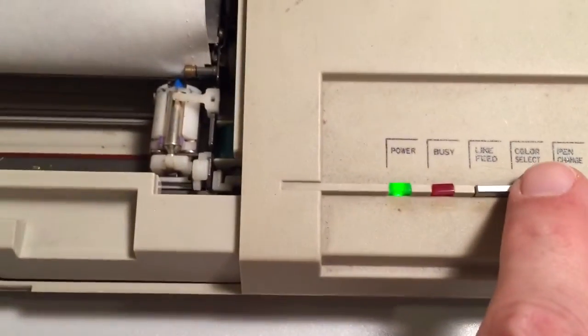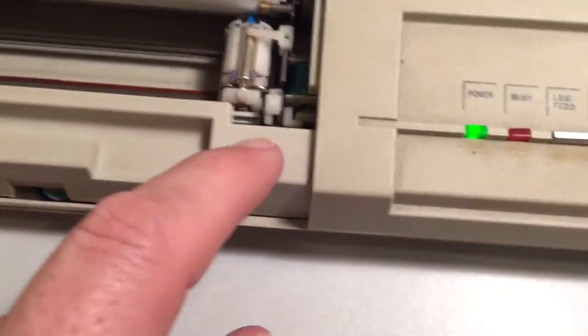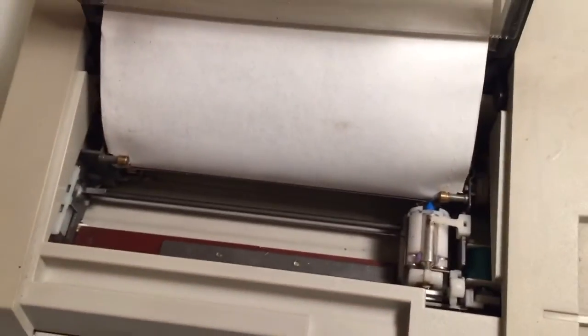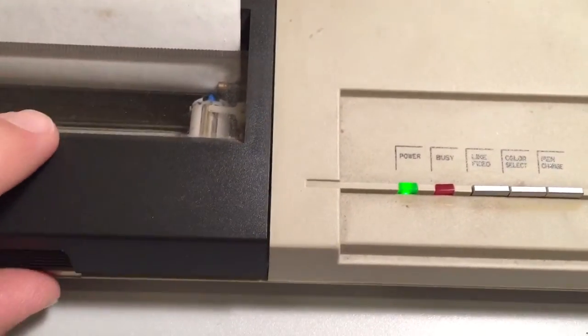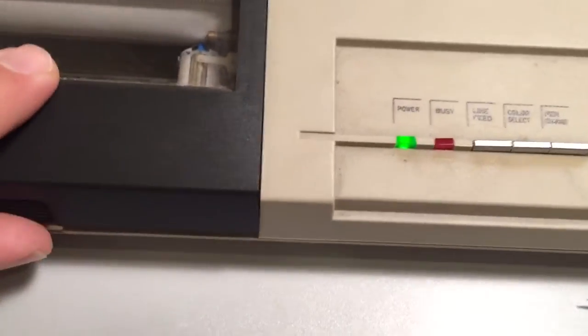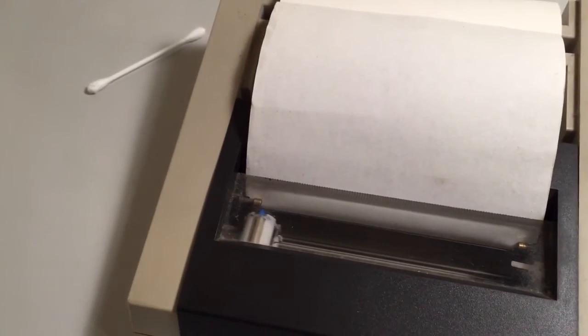Every time I hit colour select, it rotates round and gets ready to change for the next one. Now what I should be able to do is close it into the tracks and shut the top cover - it just kind of sits like that. It says hit align feed, and it should go back ready to print. There we go - ready to print.